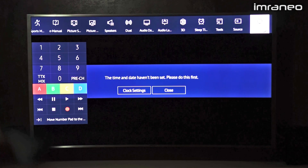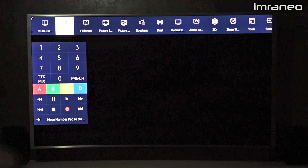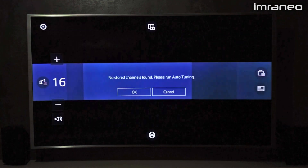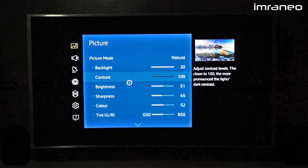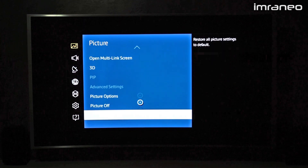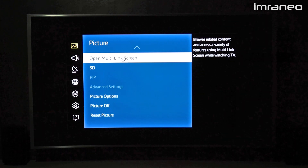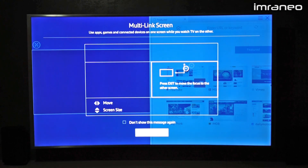Everything loads up pretty fast. Under picture settings you have the standard settings, picture mode, and the multi-link screen option. When you tap on multi-link, it tells you that you can run the Tizen OS on one side and have the input on the other side.